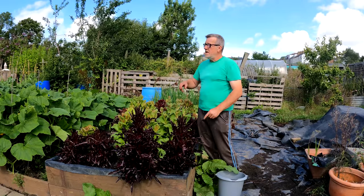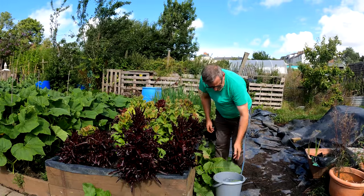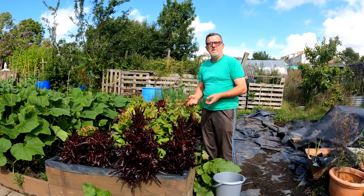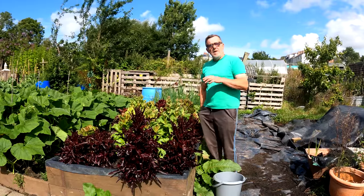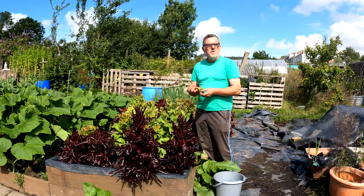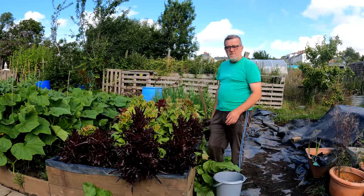I've got some lettuce over there growing and some rocket which I'll show you in the small tunnel. In the meantime, I'm going to pick today. I've got a bucket of water here - I just take a leaf off and throw it in the bucket of water. By the time I get it home it's still in prime condition. I wash it, salad-spin it, and store it in an airtight box in the fridge where it'll last a week. That tip I got from Steve's Seaside Allotments - I'll put a link in the description. It means it's like picking it fresh and putting it straight onto a plate.